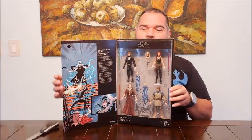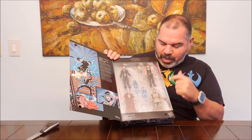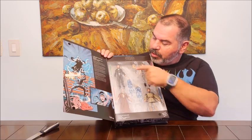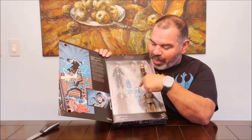And inside, we've got these great figures. Here's Mara Jade with a different head and gun. Here's Luke, our favorite Luke Skywalker, and Jorah Sabaoth with Sith lightning hands.